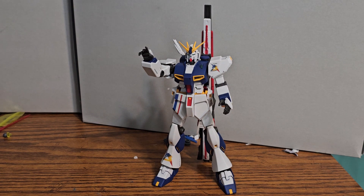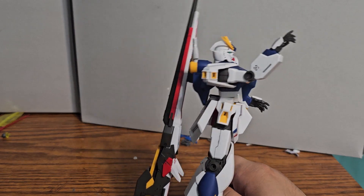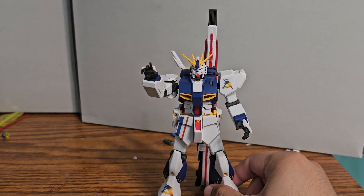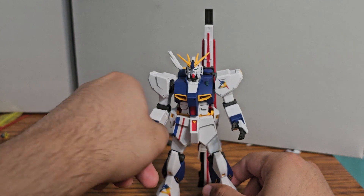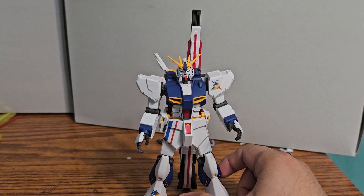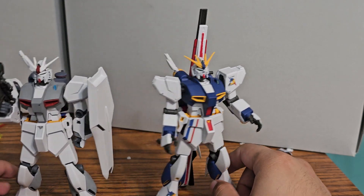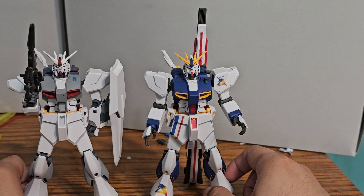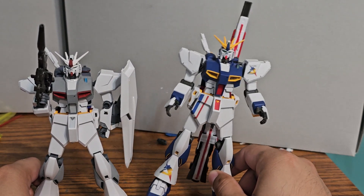So this guy's just the Intrigrade version of it. Let me bring it a little bit closer — it comes with the big beam funnel here. I'll bring in another Intrigrade Nu Gundam to compare. This is my custom one, so the only difference is just the big fin funnel, a set of open hands, and the decal color scheme.